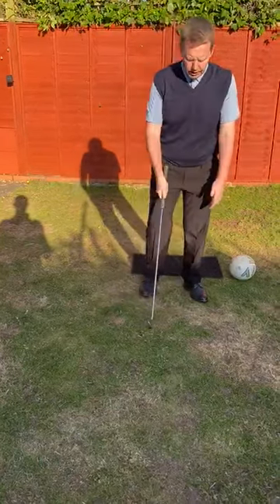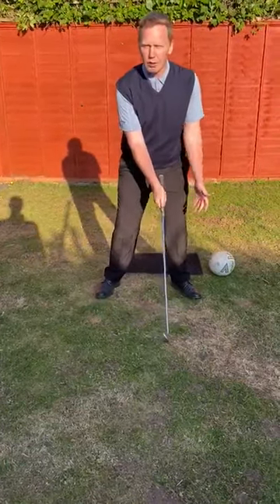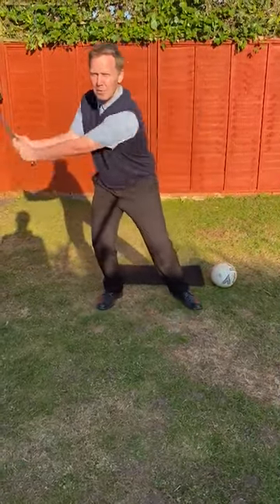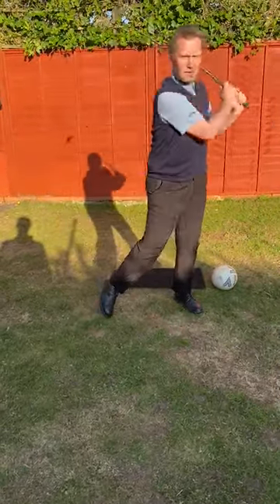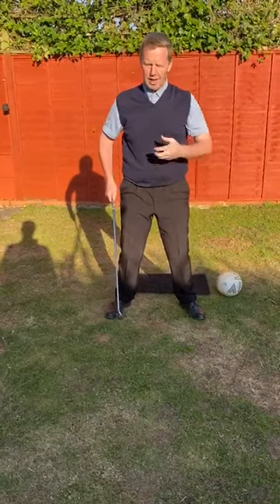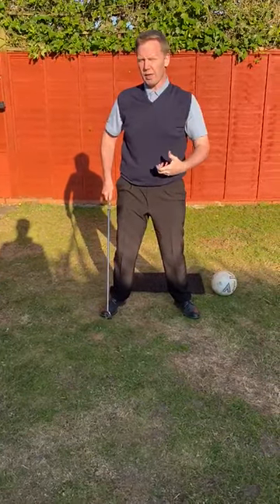Very often I tend to see a lot of movement in players from side to side. As they take the club away they tend to actually move laterally. Not only does that make it difficult to come back to the same spot every time, but it doesn't actually generate a great wind — it loses an awful lot of power.